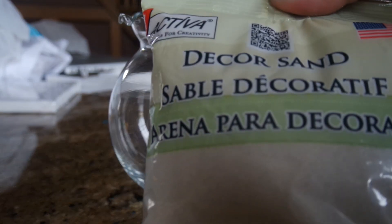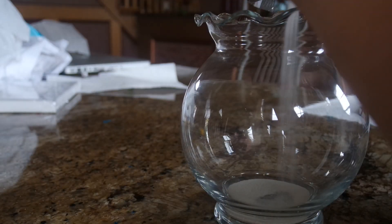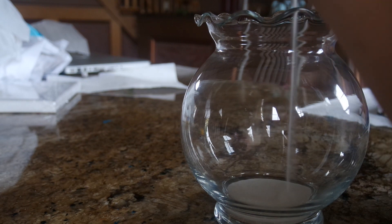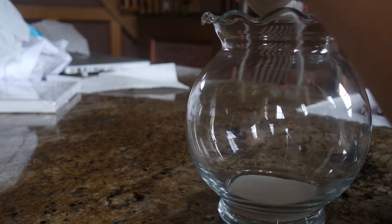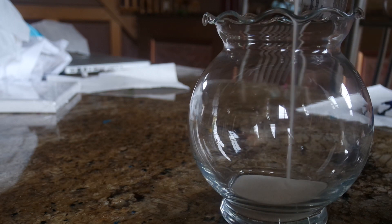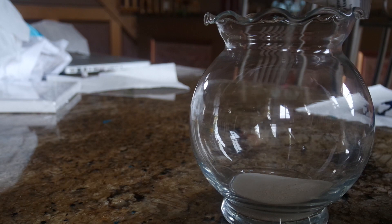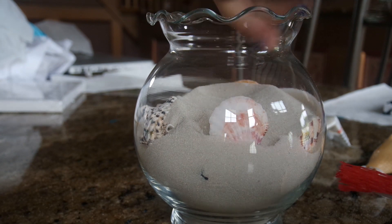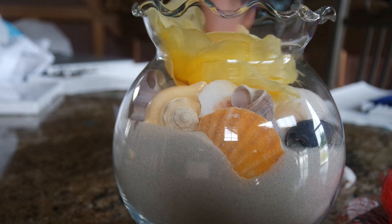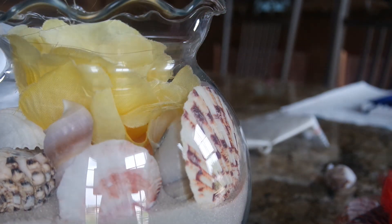For this DIY I bought some decorative beach sand, seashells, and a glass from Michaels. I placed all the sand inside the glass and then lined the entire perimeter at the top with seashells for a beachy vibe. After placing the seashells, I also added a flower for a pop of color. I turned it into a candle display using a battery-operated candle — it's something small that adds so much to your room.